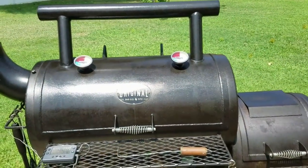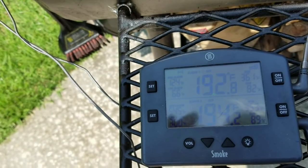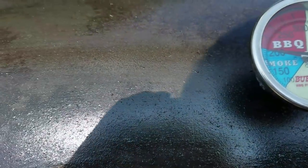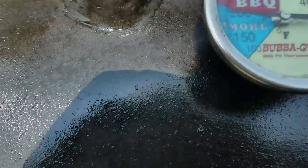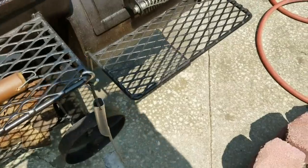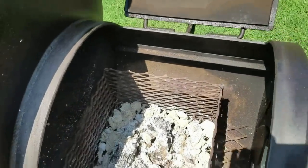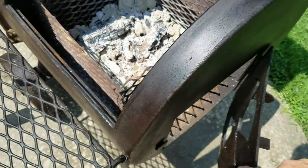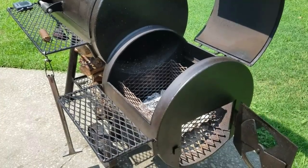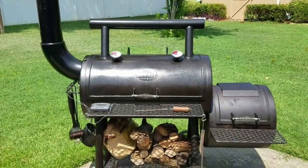Over two hours later, my cooker's down to 192 on the top and 194 on the bottom — they've about equaled out. This one says 200, and this one says 180. I'm sure my fire's gone. Well, still got some hot ash in there — about two hours and 15 minutes. I could add another log right there and keep going, but I don't think it's necessary. Looking good again — ready for the cook tomorrow.